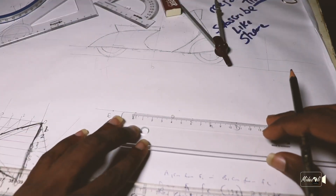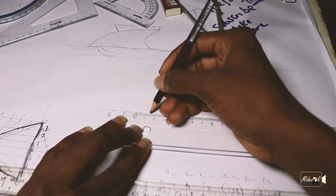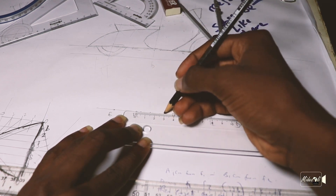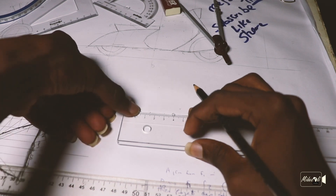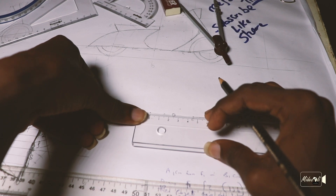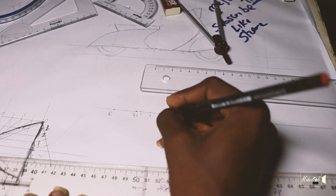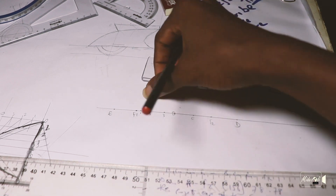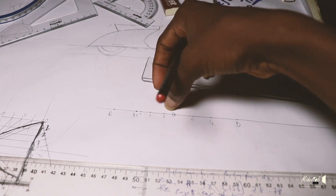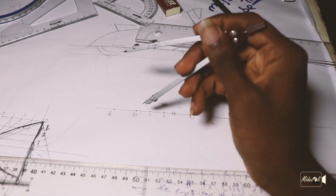Distance is easy — pick up your ruler and measure out some points. For me, I measured 0.5 first, then 1 centimeter next, which is 1.5, then 1.5 next which is 3. So from here to 1 is 0.5, from 1 to 2 is 1 centimeter, then from 2 to 3 is 1.5. So this is my 1 to 3 for my ellipse: F1 to 1 is 0.5, 1 to 2 is 1 centimeter, 2 to 3 is 1.5.